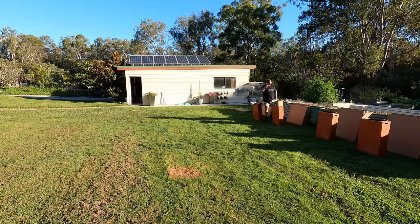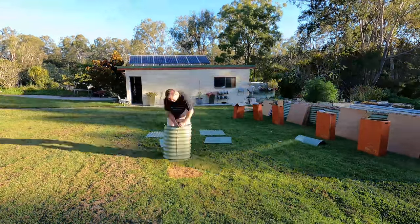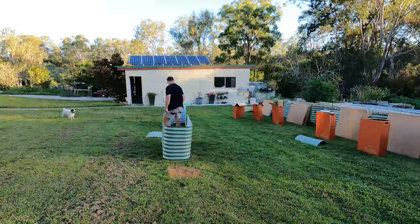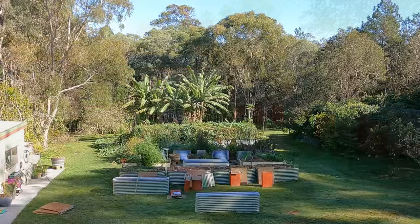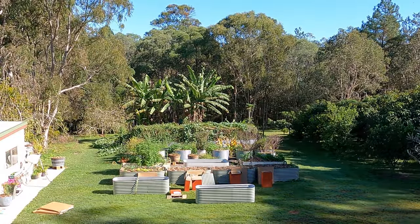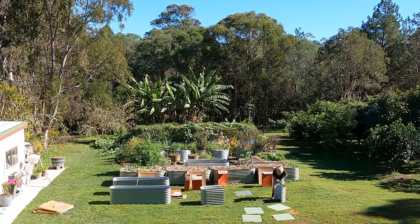I've cleaned myself up and had something to eat. Yesterday I had brekkie — just a small bit of toast — and after that I got stuck into assembling these raised beds. All I had all day, up until about 6:30 that night, were two small bottles of water. I just kept building, building, building. Not stopping, because once I start something I've got to try to finish it. I didn't actually get it done that night, so I finished it off this morning.